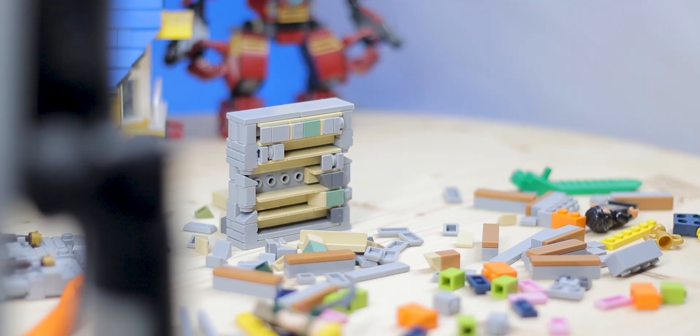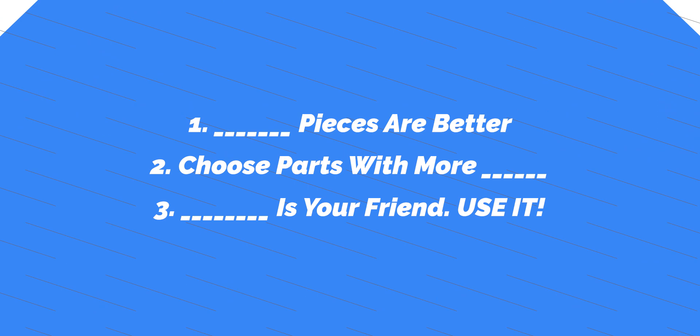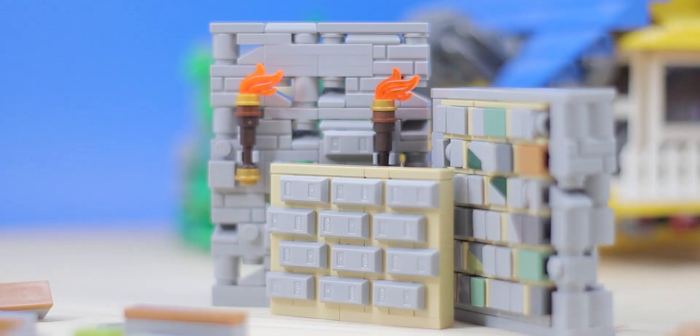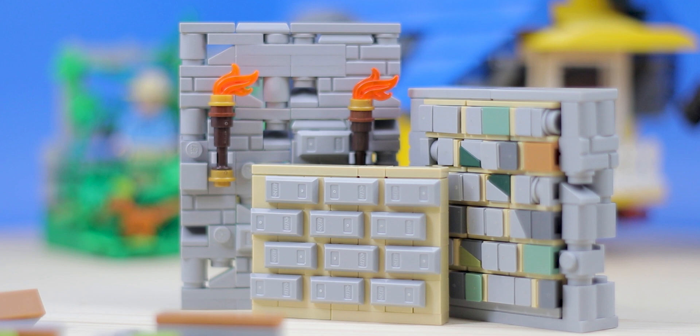Lately a bunch of people have asked me to share some more tips and tricks on how to make your MOCs go from zero to hero and how to add more detail. Today I'm sharing my top three favorite techniques to make my MOCs go from simplistic to super detailed. This video is a follow-up to my previous tips and tricks video, which will be linked in the description below.